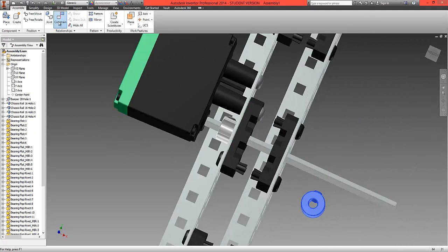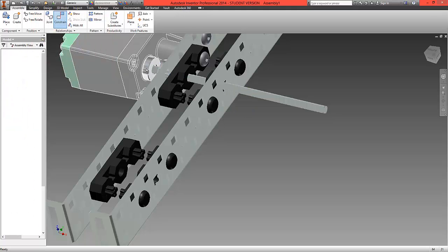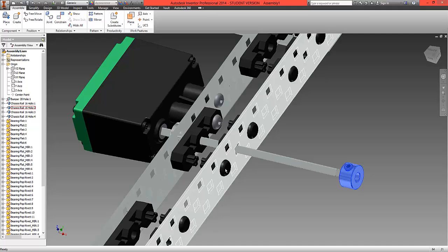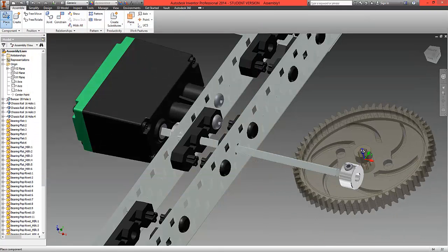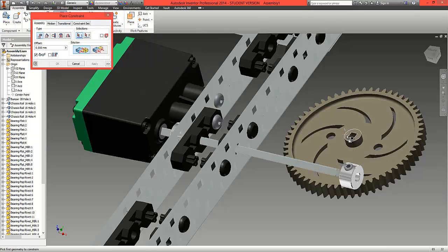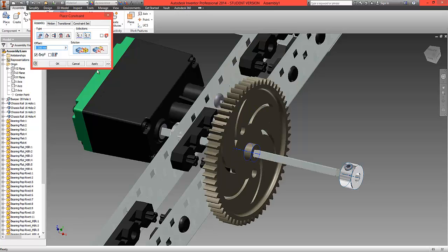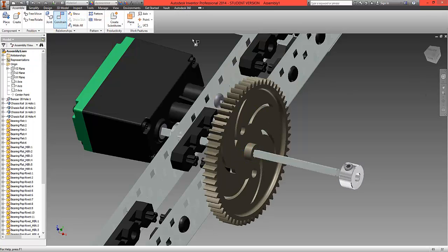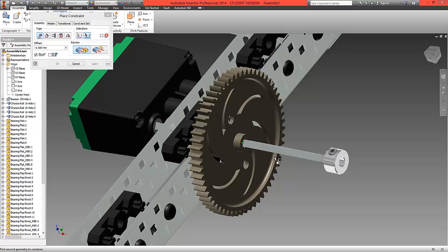Repeat that by constraining the centre line to the centre line of the axis. Then choose Place and locate the 60-toothed gear. Constrain the surface of the gear to the surface of the metal and line up the centre line to the centre line of the collar. Then constrain the surface of the collar onto the surface of the gear.